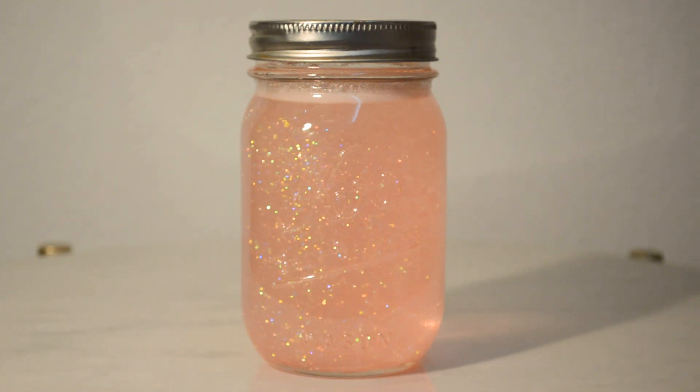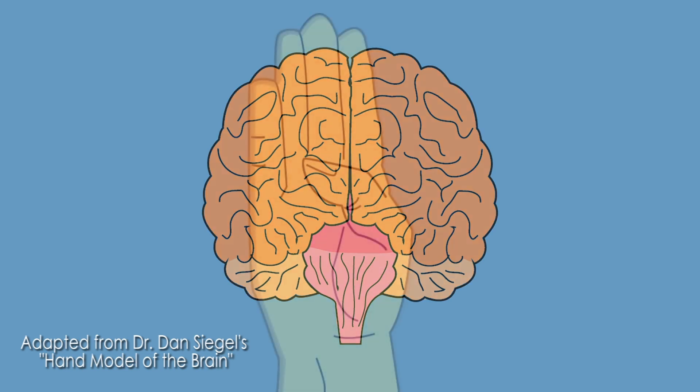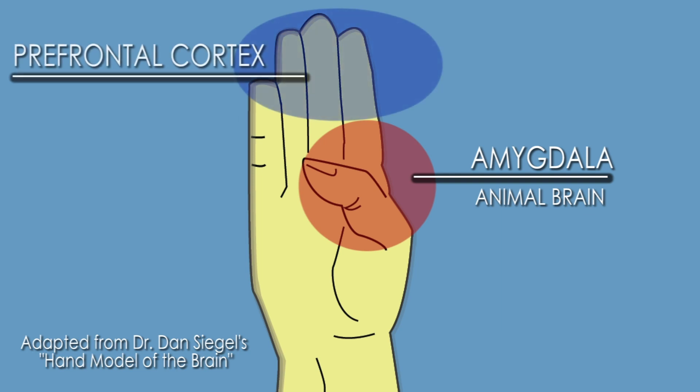This has to do with how our brain works. If we use our hand to represent our brains, the amygdala — also called the animal brain — is a part of our brain that is very reactive. It keeps us safe, but sometimes when we have strong emotions, it keeps us from thinking clearly. Luckily, we have the prefrontal cortex, also called the thinking brain, which tries to keep it down and under control. This part helps us make good choices, pay attention, and learn.